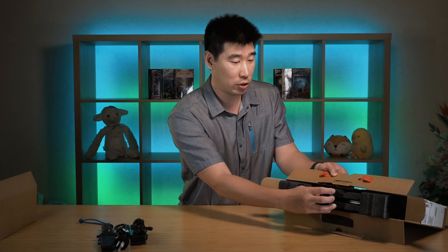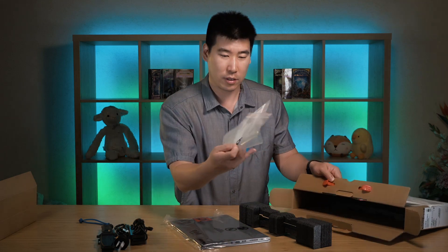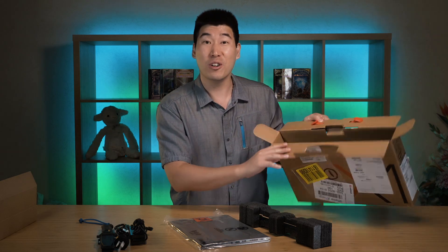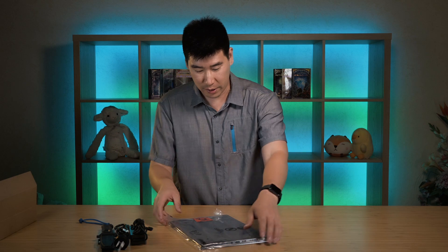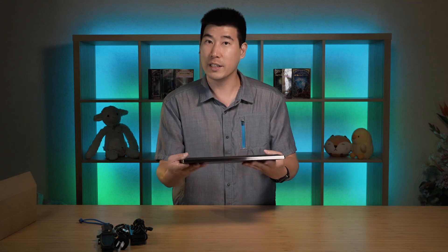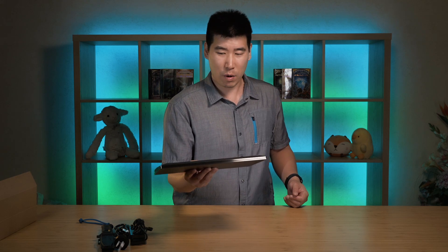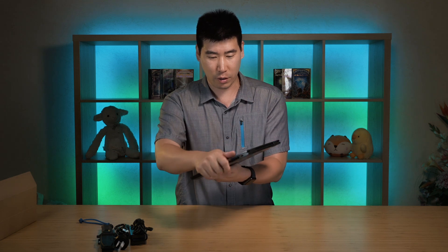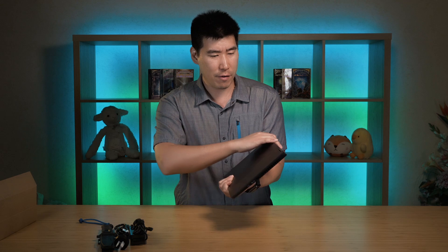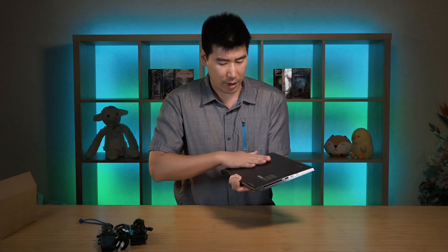So this Yoga is a 2-in-1, so it should be able to do a flip. Let's bring this out - there's also some documentation in there which we don't really need. Opening it up - I definitely feel it's very different to the X1 Carbon. It's also a little bit heavier: the X1 Carbon is about 1.1 kilos, whereas this is about 1.35 to 1.4 kilos. On top it's aluminum and on the bottom there's magnesium alloy as well, so that's probably where the weight comes from.